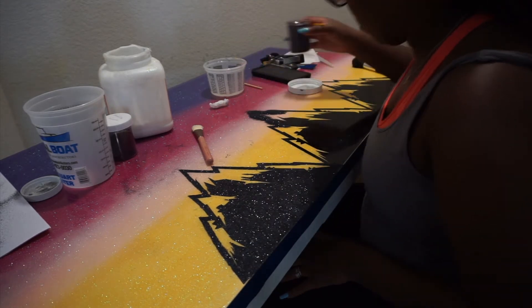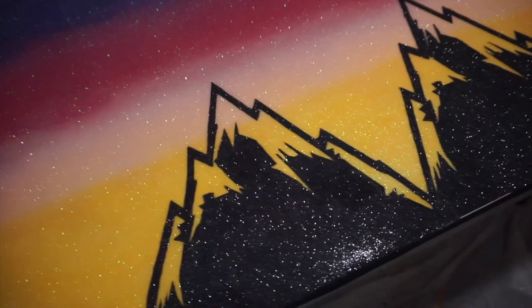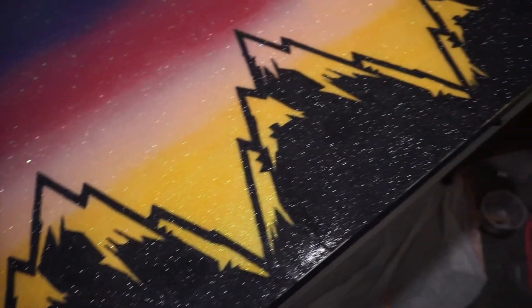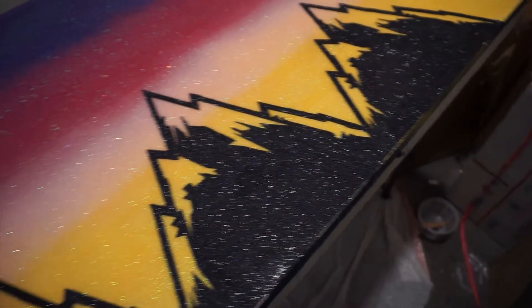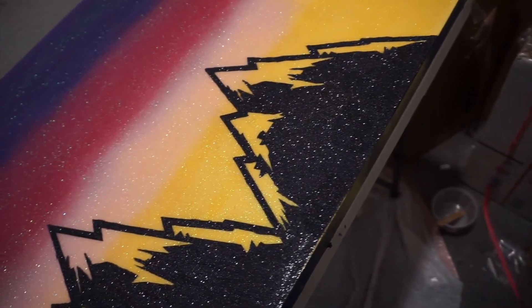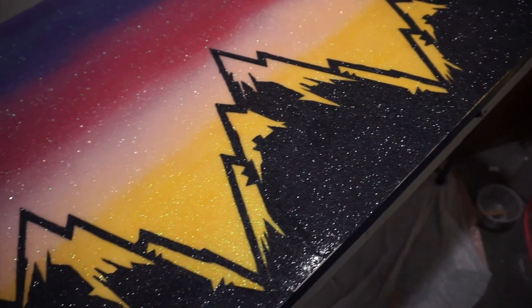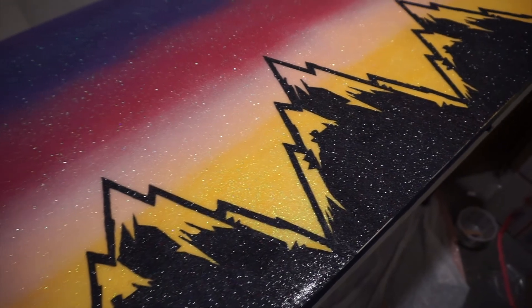It took me a very long time but I'm very proud of the results. So at the end of the day it was all worth it. This is how it looks — nice and shiny, nice and glittery, popping. You can see it covered up all the little imperfections that I was feeling very self-conscious about on the vinyl. So I was very happy about that.